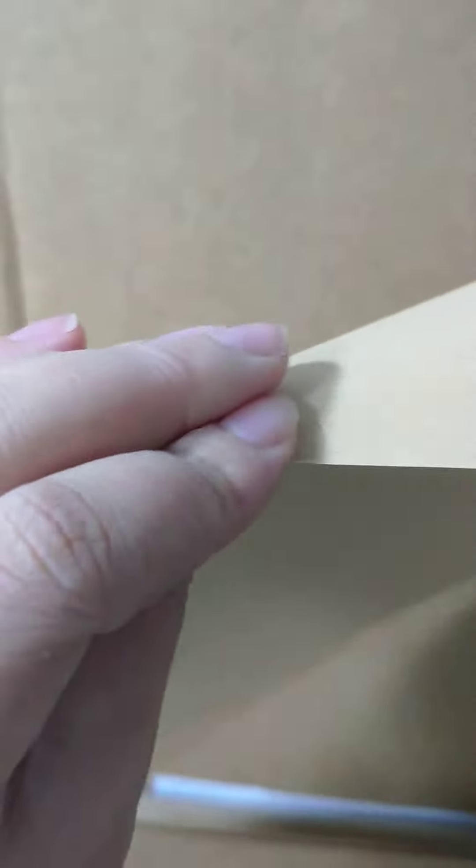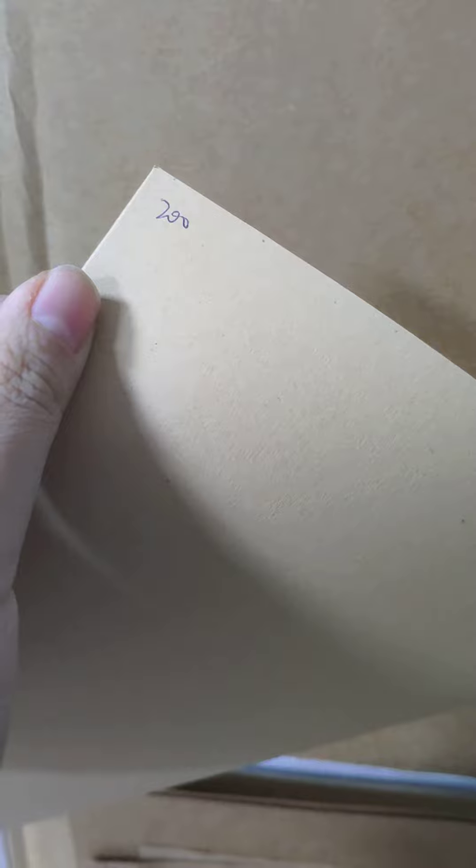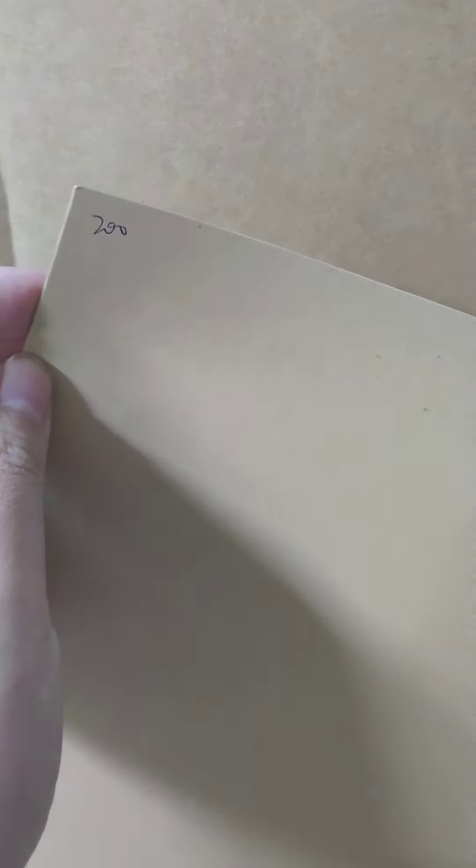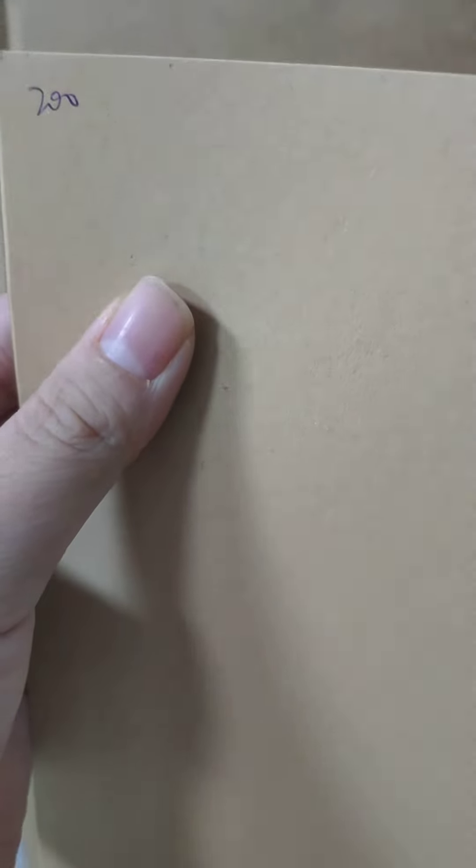This is a 200 grammage light brown kraft paper. It is the same color on both sides. It is usually applied to making gift boxes, and in the garment industry it can be used for pattern paper. We also use this paper to make clothes hand tags. You can see the surface is smooth and there is a consistent color.